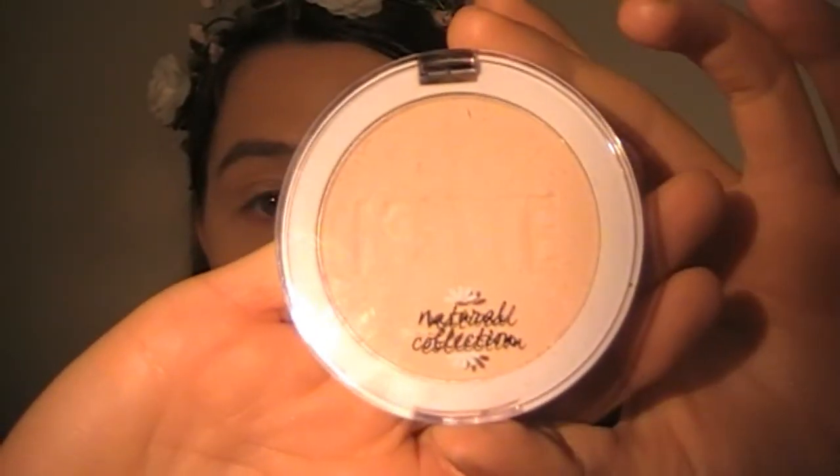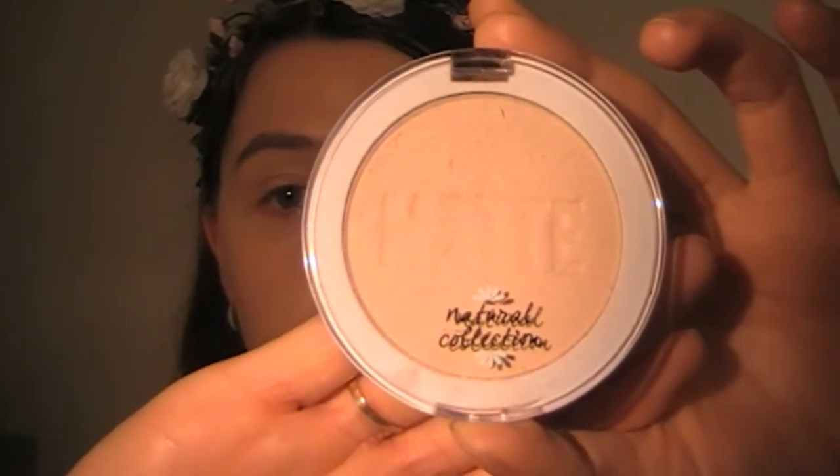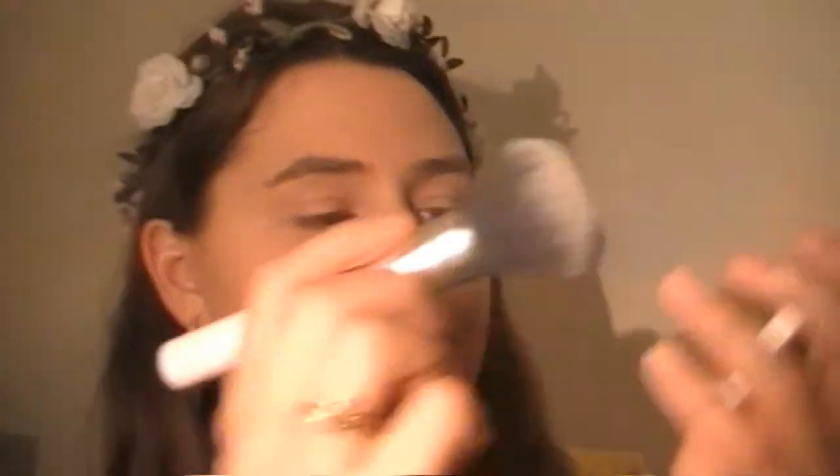To set the face, I'm going to be taking the Natural Collection Matte Pressed Powder in the shade Natural. This powder is like velvet to the skin — it literally just glided onto my skin and set everything. My face was bud-proof! I'm going to be setting this with my big fluffy brush.